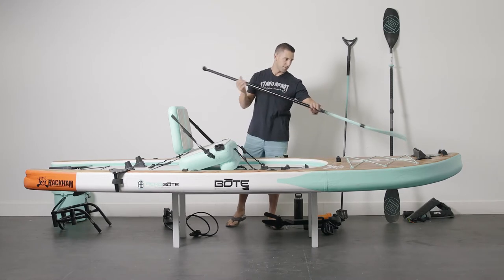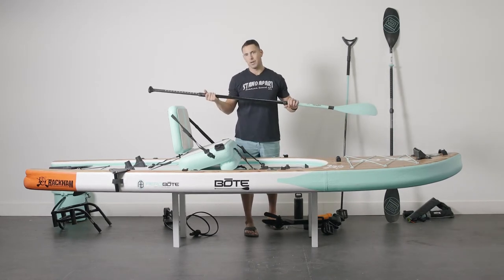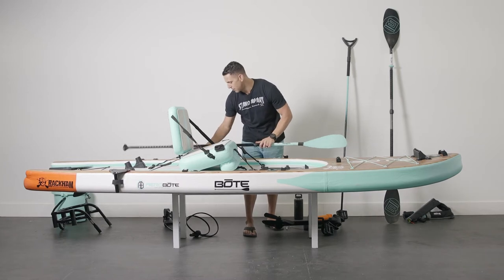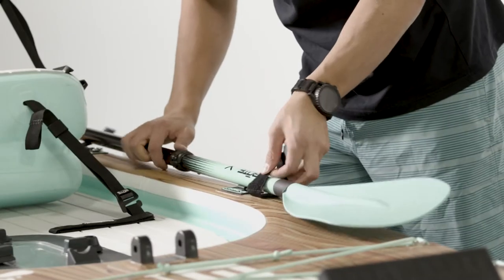You've got your paddle sheath option up here, which is great for when you're out in the water — quickly stick your paddle, take a picture, make a cast, whatever you need to do. While not in use or if you're carrying it down to the water, you have your included straps here for the paddle, so you can strap it down on either side.